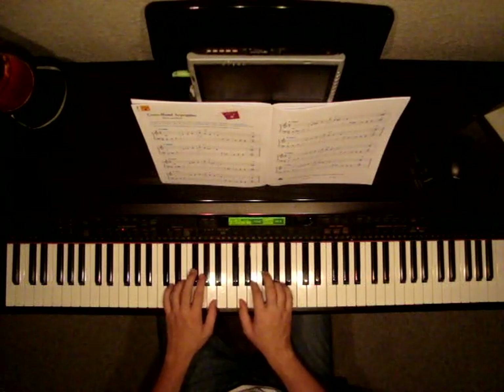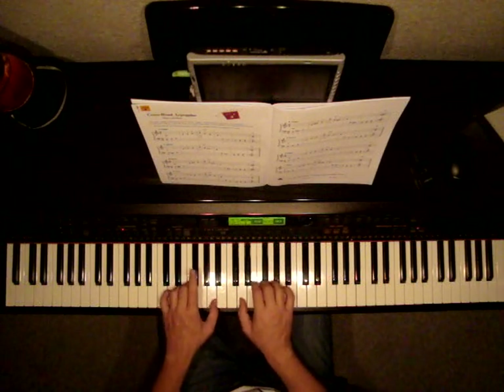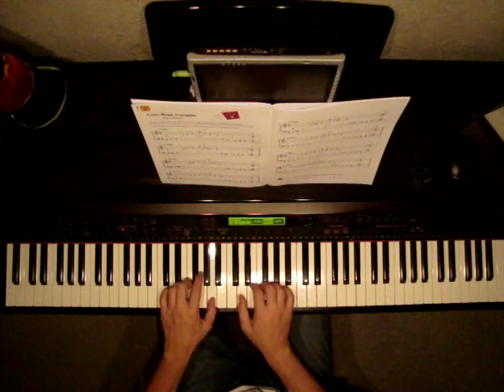The next bar is called D minor. We're going to not sharp the Fs now. We're just going to move them down to regular F and do the same exercise. Watch as I do it. Rest, rest.